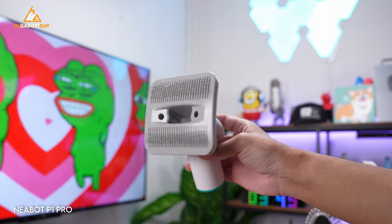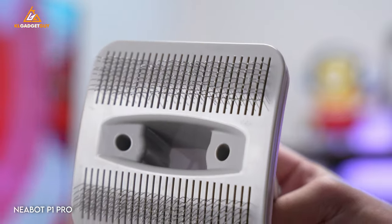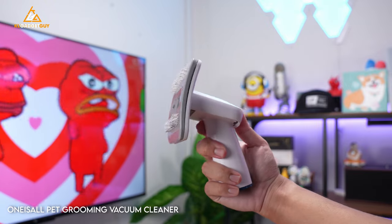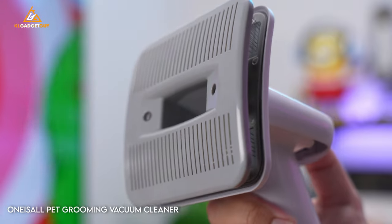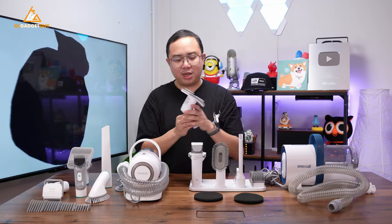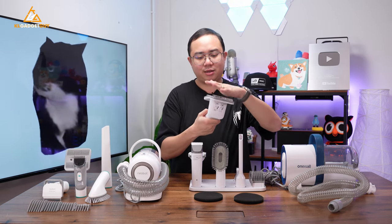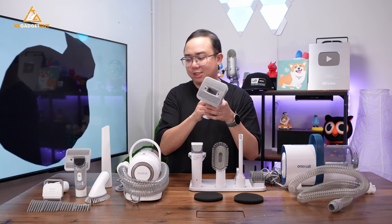The third thing is the grooming comb. The NearBot P1 Pro's grooming comb is always exposed and is actually pretty sharp to the touch, which could hurt pets. The One Is All's comb is recessed and hidden behind a cover — just like the deshedding tool, you press a button to lock it into the exposed position. The One Is All comb is also not as sharp and less dense, so fur gets caught between the teeth more gently. It's definitely a better grooming comb compared to the NearBot P1 Pro's.